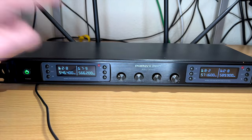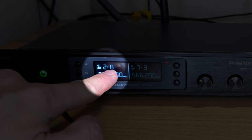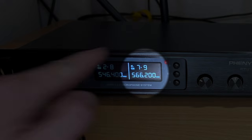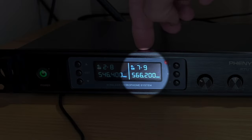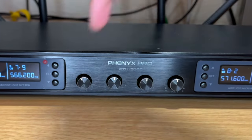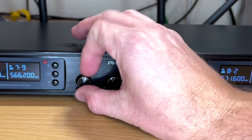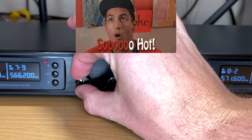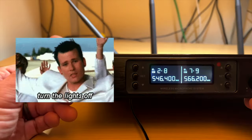On the front it's about as basic as it gets. You have your four different channels showing what frequency they're transmitting on — for example, group two channel eight, or 546.400 megahertz, and another on 566.200 megahertz. You get volume control over all four channels. In my experience they are pretty hot, so I had to turn them down a bit.